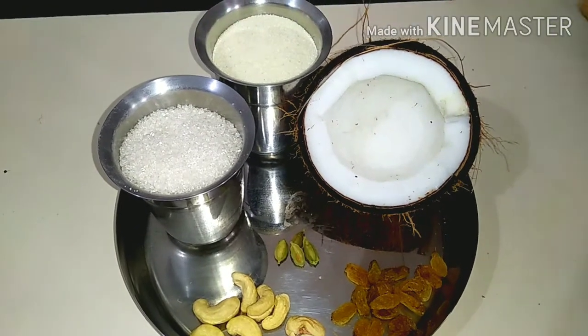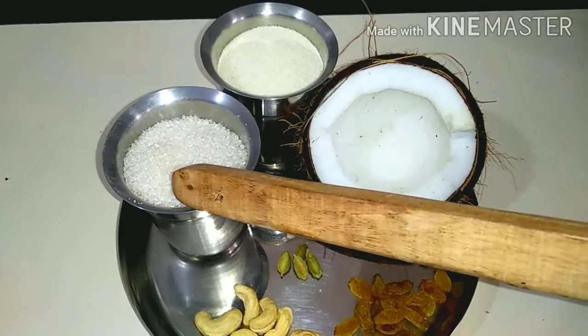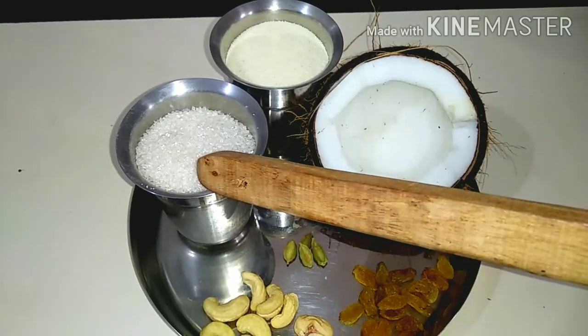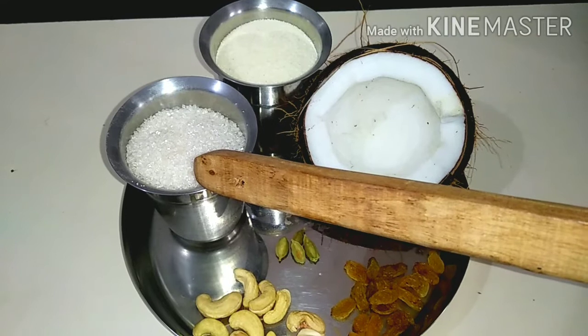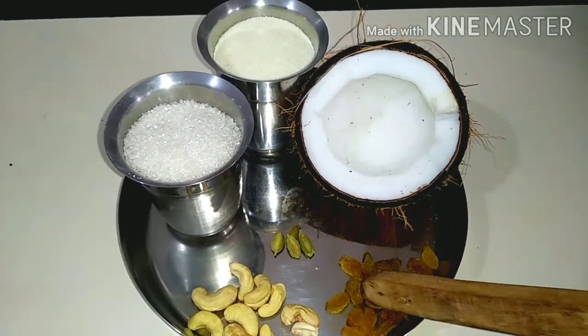After all, I will add the ingredients: 1 glass of rice, 1 glass of sugar, some measurement of rice, 1 glass of rice.